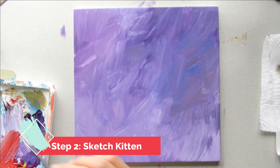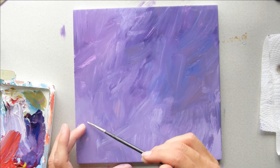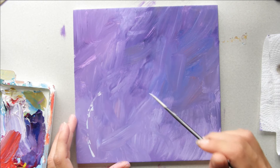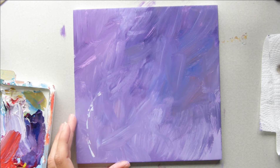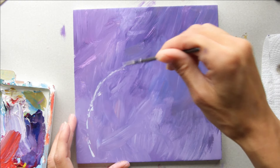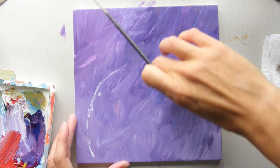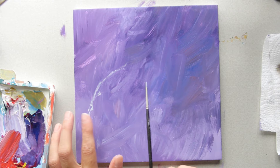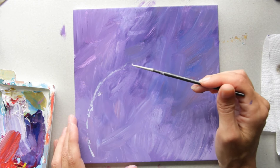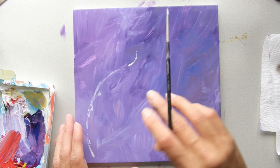Once your canvas is dry then you can sketch your kitty. I'm just going to be using a light color for this. Give yourself just a little bit of room from that edge. I'm not worrying about it being perfect — this is all going to be filled in. The head part is just about that big compared to its body, and that's how I'm doing this freehand, just giving myself an idea of where these things need to go.